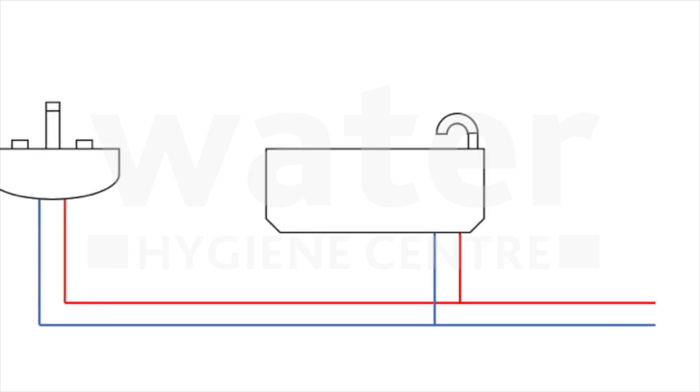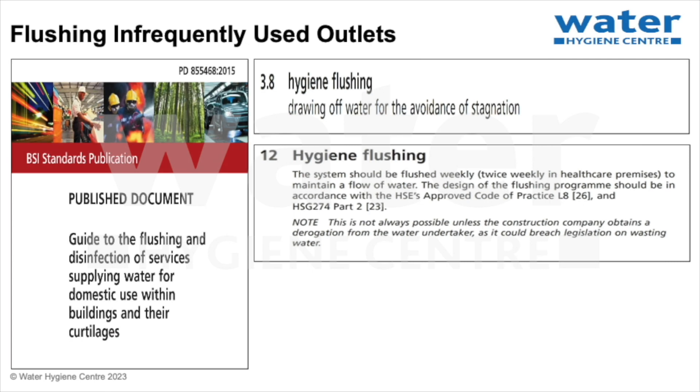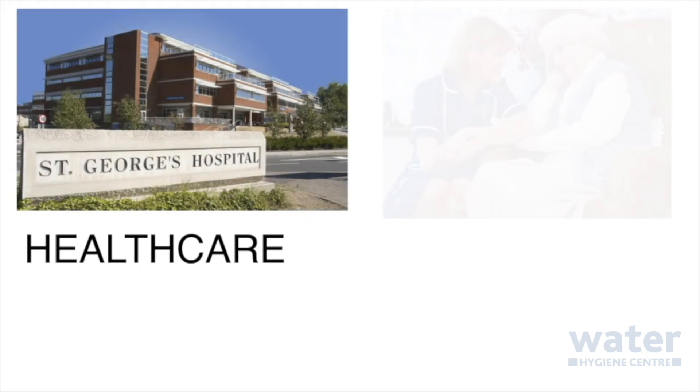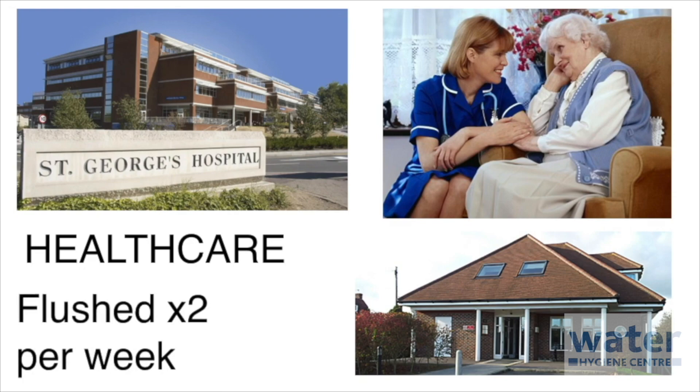The frequency of flushing is determined by the susceptibility of the occupants. The BSI published document PD 855468 in 2015 recommends that for routine hygiene flushing, the system should be flushed weekly or twice weekly in healthcare premises to maintain a flow of water. Infrequently used outlets in general public areas such as schools, libraries and offices must be flushed at least once per week. In healthcare areas such as hospitals, elderly care homes and healthcare premises, where people of higher susceptibility will be present, outlets must be flushed at least twice per week.